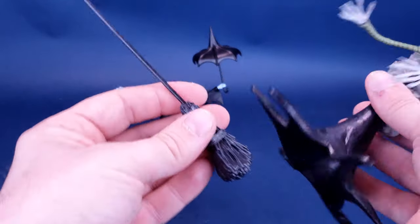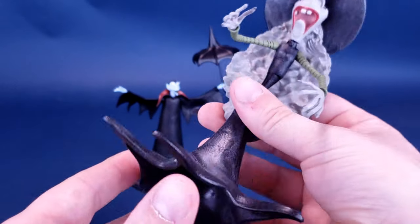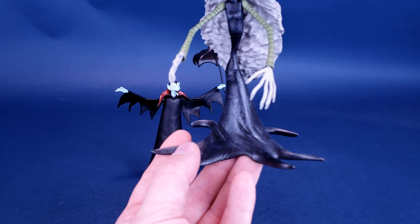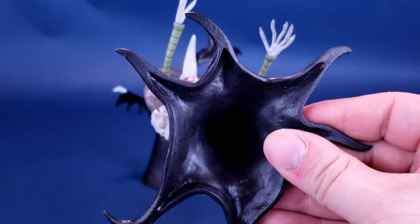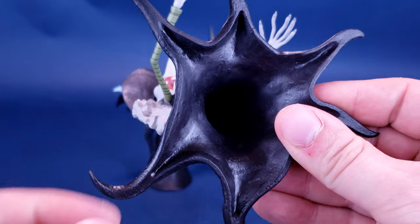No, she can't ride it, obviously, because she doesn't have feet either on the underside of her dress. And again, not disappointed at the fact that she doesn't have feet, because you're only going to be looking at the figure like this. Who in their right mind is going to be looking at the figure like this? Sickos. That's what I would say. Sickos.